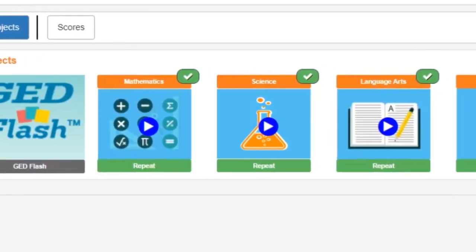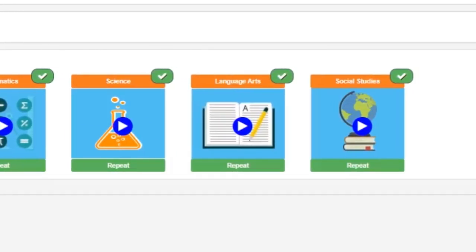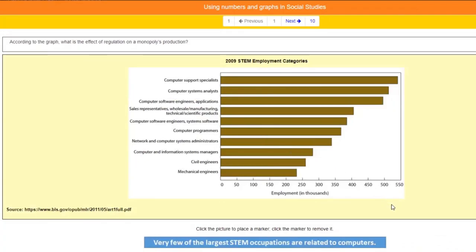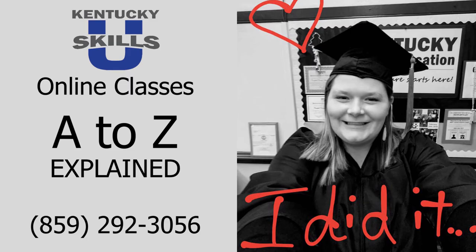Once enrolled, you'll have access to online learning tools, classes, one-on-one coaching with a teacher, and free ready tests for the GED, all from the convenience of your own home. What are you waiting for? Get started now.